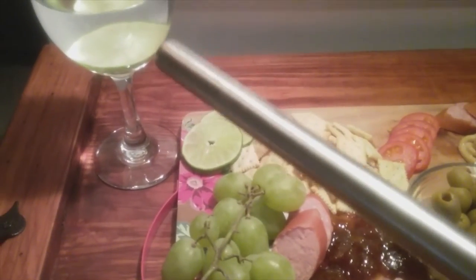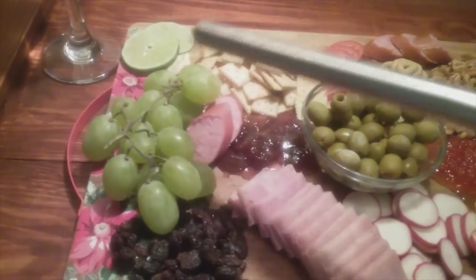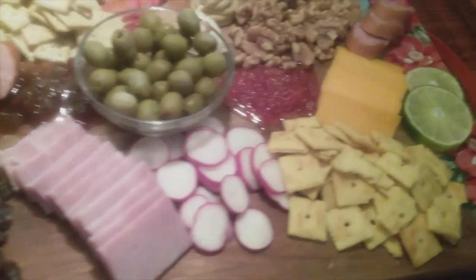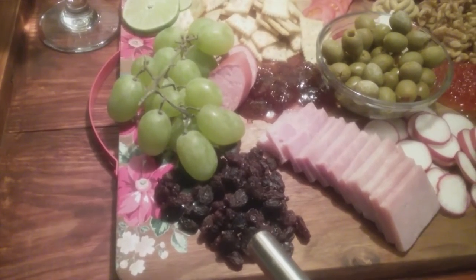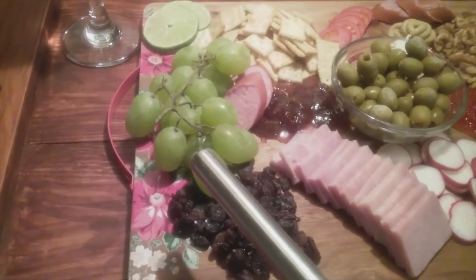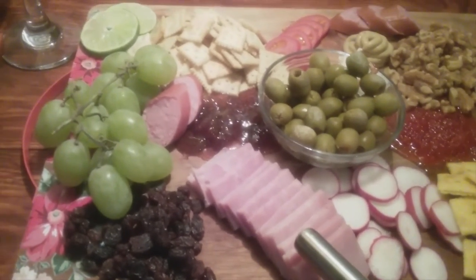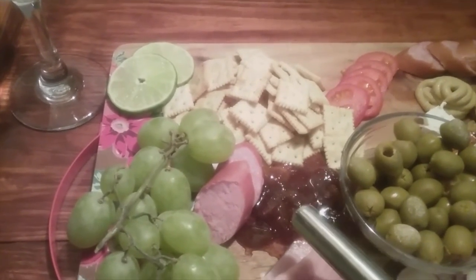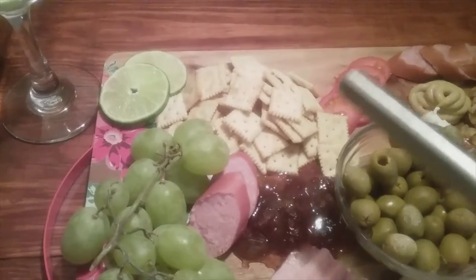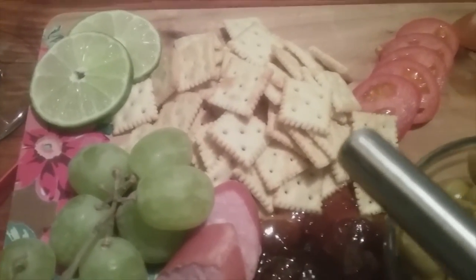Right here I have lime water and I have it decorated with limes on each side. So we are going to start right here. We have raisins, we have grapes. Over here is ham. This is jam — peach jam. These are just sauténe crackers, but they are the mini sauténe crackers.